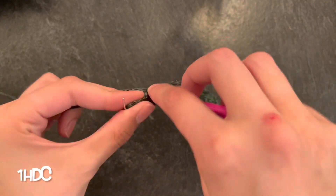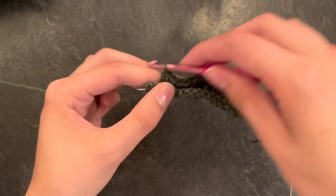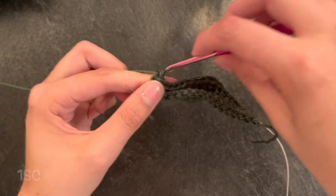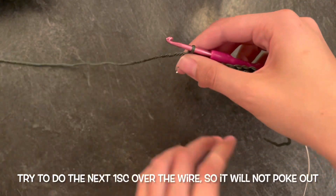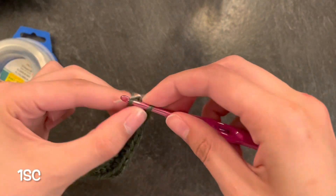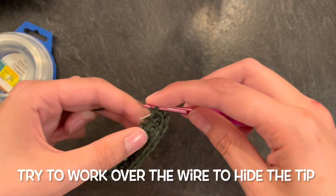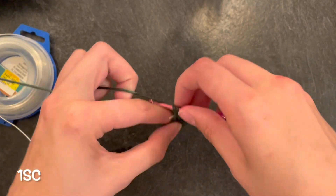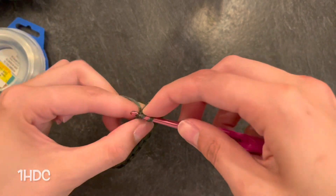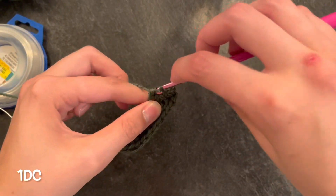One half double crochet, then four single crochets again. With your last single crochet you're going to try and work over the wire just so you try to hide the wire and it doesn't poke out. This can be difficult but you can do it. Then you're just going to start your pattern all over again — four single crochets, then one half double crochet, and then two double crochets.